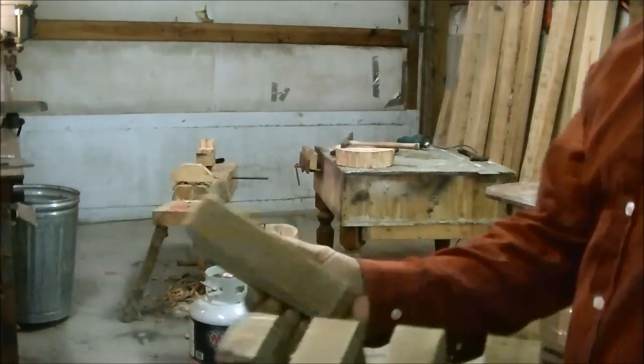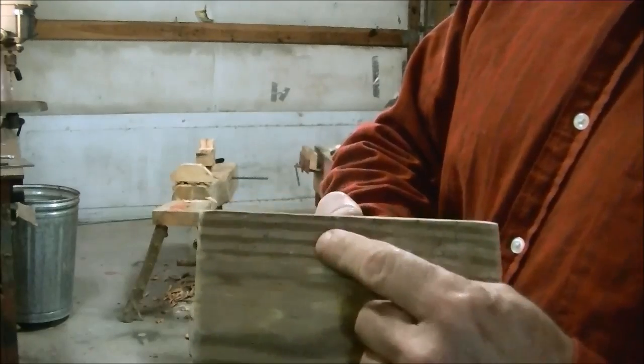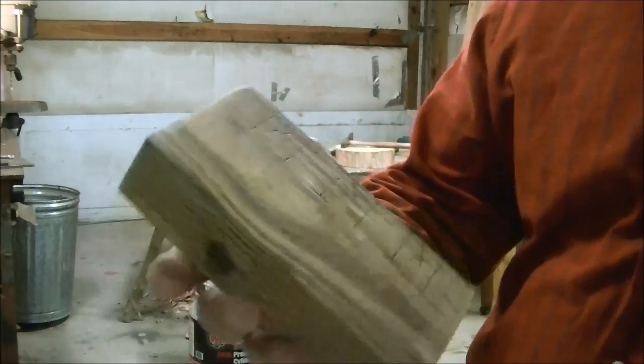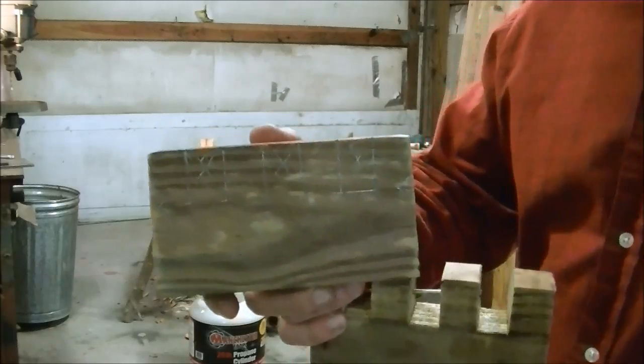We're going to start with a 2x4 blank. I've got it laid out where I'm going to leave 7/8ths of an inch, remove 7/8ths, leave 7/8ths, remove 7/8ths — the board's about 6 and 1/4 inches long. Let's get this to the bandsaw and cut it out, then we'll get it sanded and put it in the boiling water.